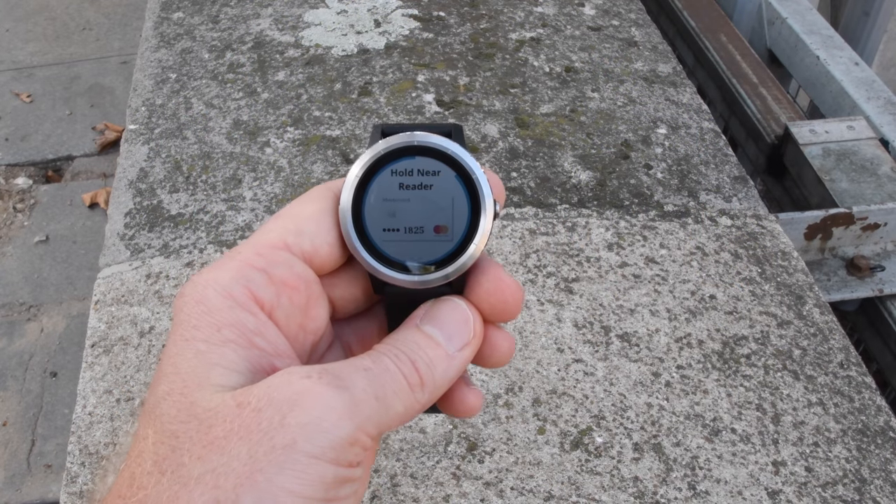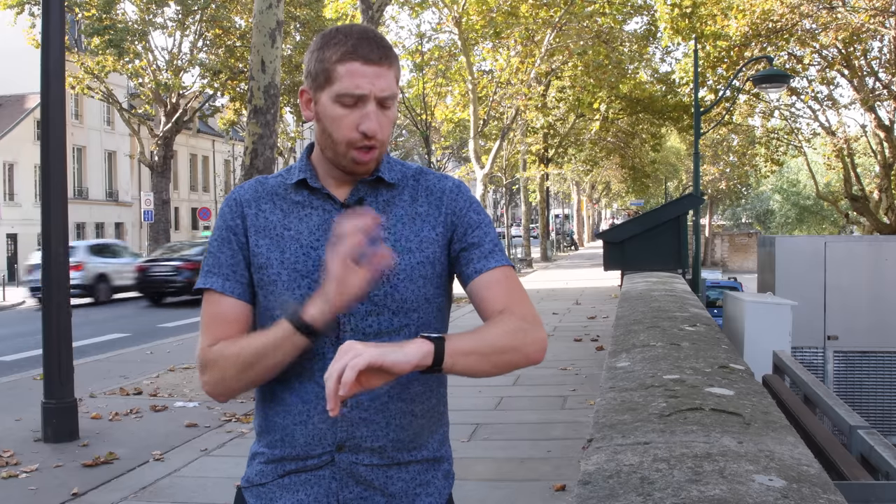What Garmin Pay allows you to do is take credit cards and load them onto your watch. We've seen this in the past on the Apple Watch and other watches, but this is really Garmin's first watch doing so. The goal is that you can go out for a run and have your credit card information on the unit itself, so you don't necessarily have to take your wallet with you. You can stop at a Starbucks or a convenience store with just the watch.